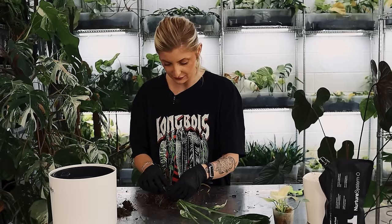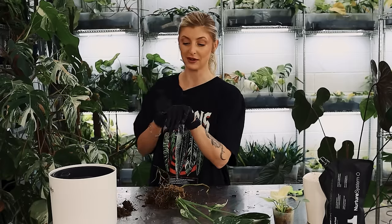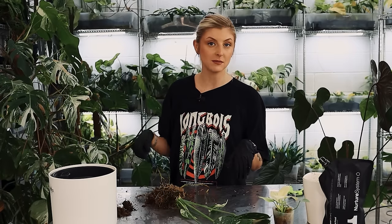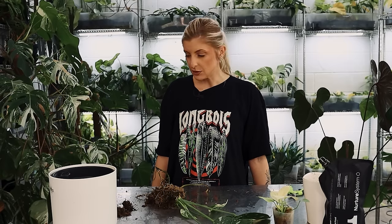I need to be a bit more careful with these because I'm being very heavy-handed with the roots and I have snapped off some, which is probably not the best thing. Now don't get me wrong, it's a tie — it's not going to give a shit. Even the tie 2.0s that are a bit weaker, it's not going to care. But I do still need to be a bit careful.